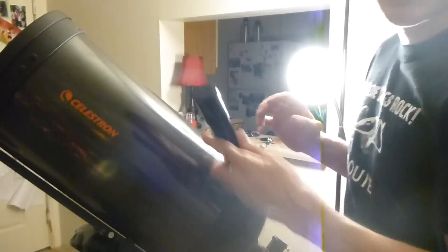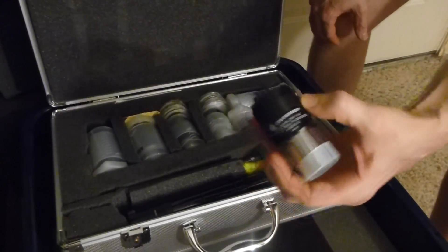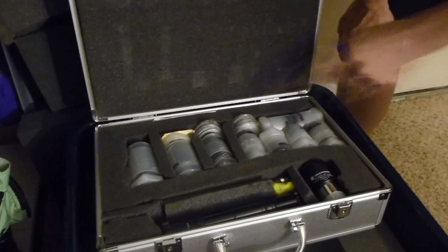It typically takes this lens — this tube — typically about 45 minutes to about an hour to actually cool down so you don't see the heat waves off of the mirror. But it also depends on the temperature — if it's super cold or if it's just a little bit nippy. You've got all your lenses. You also have a Barlow — since you had a scope before you probably know what a Barlow is used for — it just doubles the magnification of any of these lenses. You also have filters: a moon filter and some colored filters.